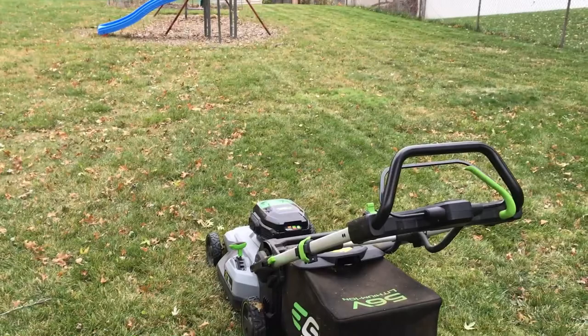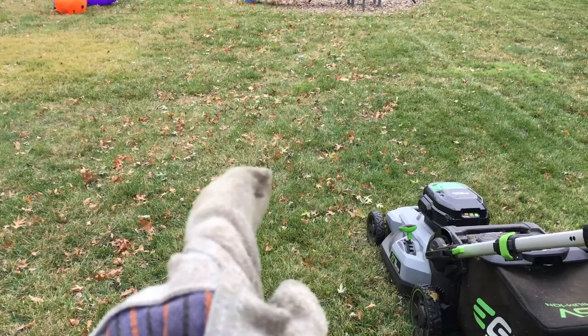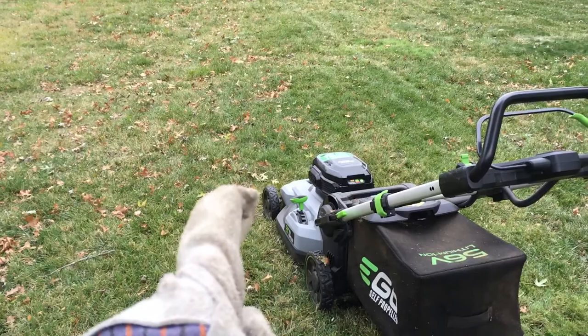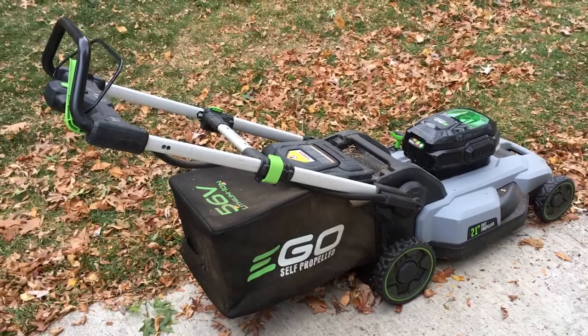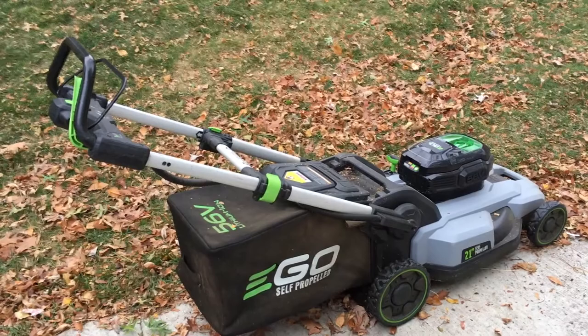I just did a larger section where the density of leaves was about what you see — not a lot, but some grass too — and it filled up the bag. Obviously it's going to fill up faster the more leaves you have, but with low density of leaves you can mow quite a bit before you have to empty it. I think this mower would be a good solution for people that have a similar gas mower and want to replace it with battery-operated, but I wouldn't expect completely different performance. Hopefully this helped — if you have questions please leave them in the comments, click like if you enjoyed it, and thanks for watching.